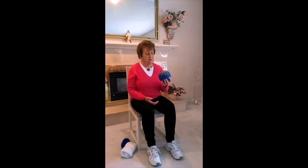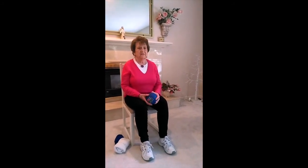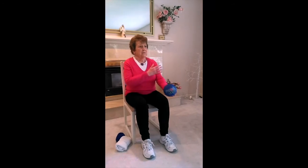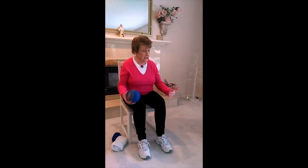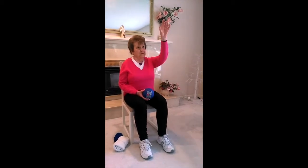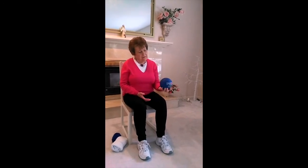Welcome to my Brain and Body Fitness class. My name is Gail, and today's workout will use a small ball to strengthen all the muscles we use in everyday activities — your upper arms, your legs — things we use for gardening, getting in and out of bed, getting in and out of a chair, and lifting things up from the cupboard. We're using the ball as resistance.